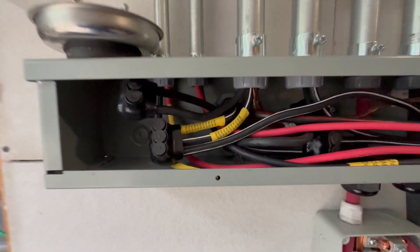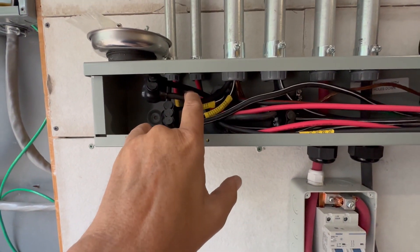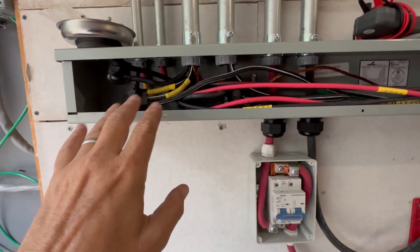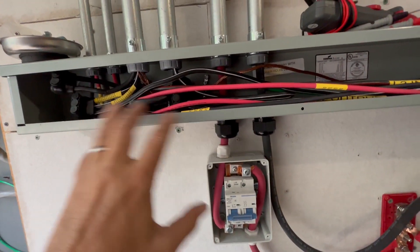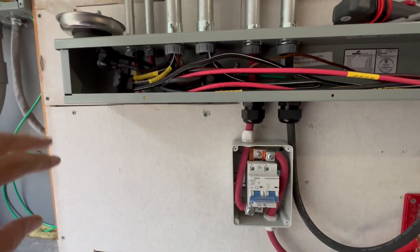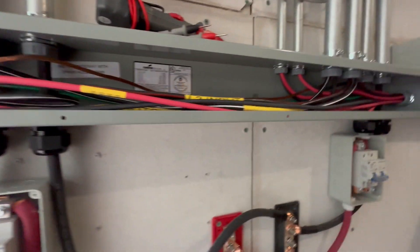I did one thing at a time: I started with just the incoming hot wires, then did the incoming neutral and ground, and then switched to the output side and did the output. I made sure everything went back correctly and tested it all with the continuity checker — everything's fine there.